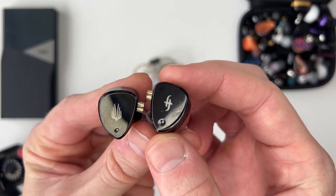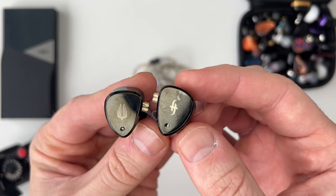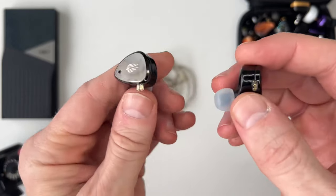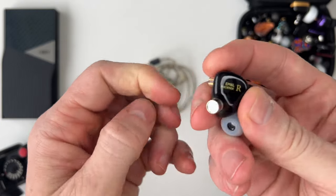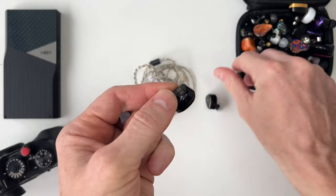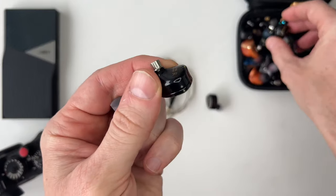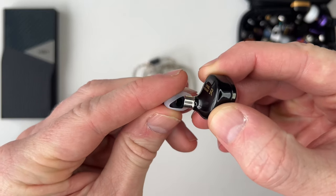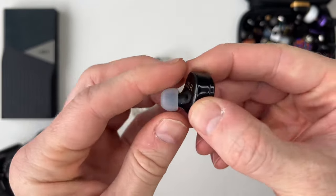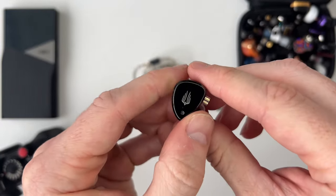The negatives: if I catch the light just right after handling this for two seconds, it is absolutely loaded with fingerprints and there's not much you can do about that. The QDC connectors also make this feel very similar to something like a KZ earphone. One final point — on the nozzles there's no lip protrusion. You can see the Monarch has a lip; this is just smooth. Just be careful if you're sweating that the tips could potentially slide off when you remove them — not always a problem, but I have had it happen with similar designs.